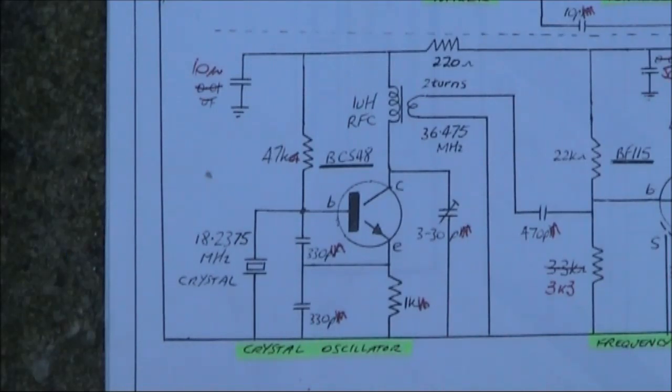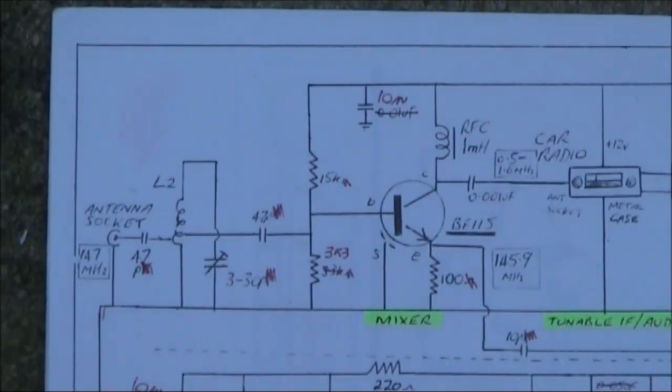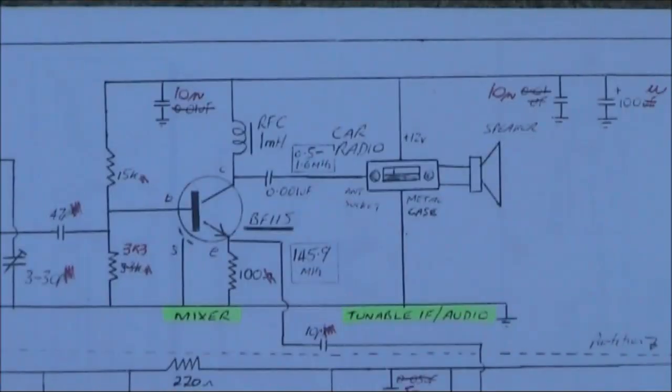This is the crystal oscillator using an 18 megahertz crystal. The collector of that oscillator is tuned to double that frequency. Here's a frequency quadrupler stage using a BF115. The collector stage is tuned to 146 megahertz approximately. This is the mixer, also using a BF115. There's no RF preamp, but sensitivity is adequate for local FM repeaters within maybe 30 or 40 kilometres. There's a tuned circuit at the front end set to 146 megahertz, and the output of the mixer goes directly to your AM car radio.